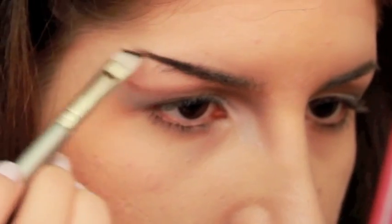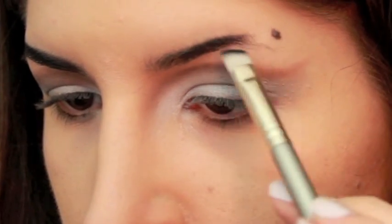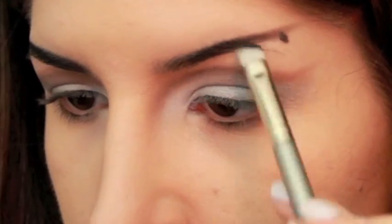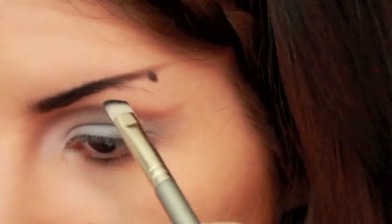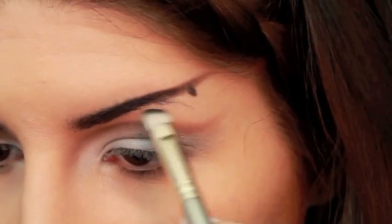Now for the brows — don't ask what I did to mine, just rest assured that I'm Greek so the little hairs will grow back in a couple of days. Anyway, I filled them in with a black eyeshadow and extended them straight up towards my temples. Katie had no arch in this look, so try to get it as straight as you possibly can.